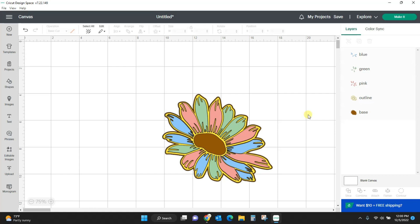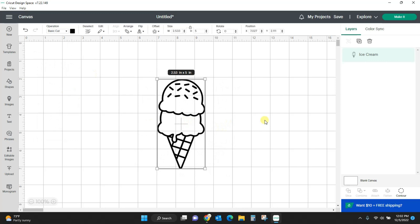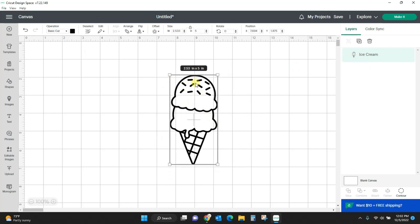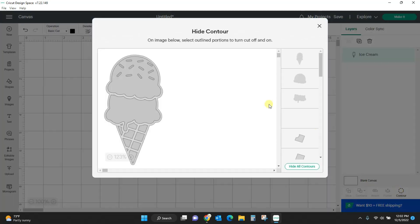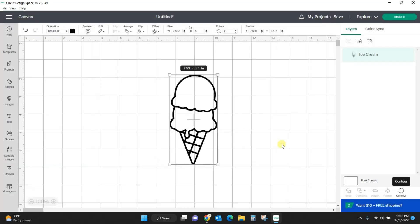That is what you will use contour for. You can also use it to delete parts of a design that you don't want. So let's say I have this ice cream cone here but I don't want any of these sprinkles on it. Again, this is just one layer — there's nothing I can do. I can't come in here and click these and edit them out. But if I come to my contour tool, I can scroll over here and locate all of these little sprinkles, click them all, and they are all gone.